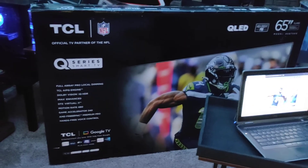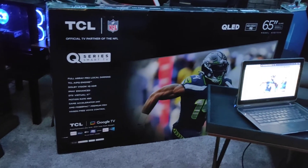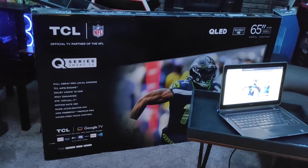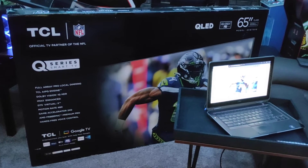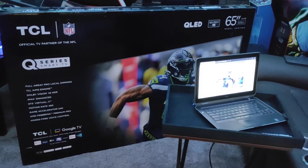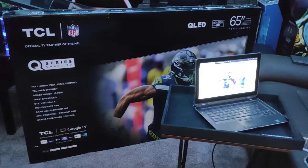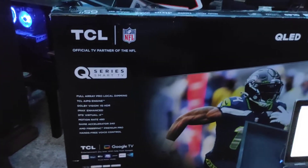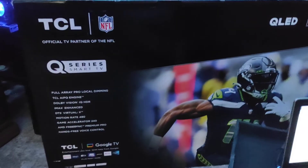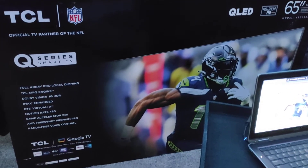I almost bought the Q6 earlier this month, so I was looking over a bunch of different models. I also almost bought what I think was a Vizio M6 or something. When I looked more into the reviews, not only did they not seem so well, but apparently Vizio has turned into garbage in recent years — most of their panels seem to go out within a year. In fact, this TCL is replacing a 2018 Vizio, just a standard 4K 60Hz TV, whose LED panels started going out.